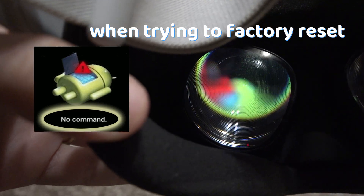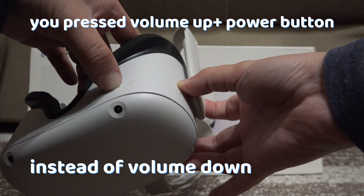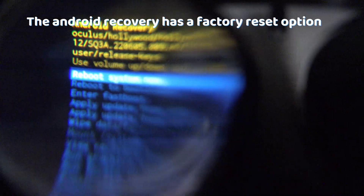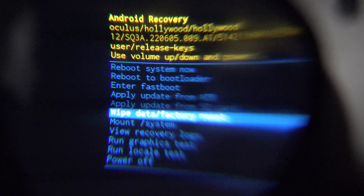Also, if you got this error when trying to factory reset, you probably held the volume up button instead of volume down. But fun fact: the Android recovery menu actually has a factory reset option. I hope this video helped.